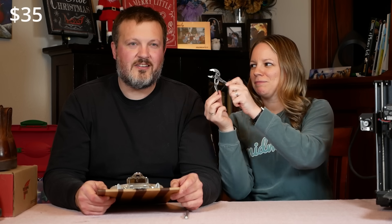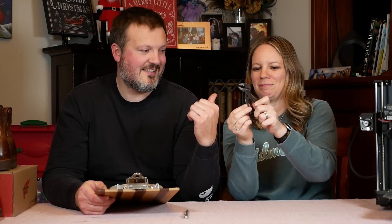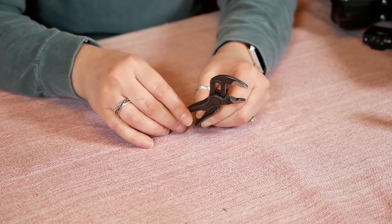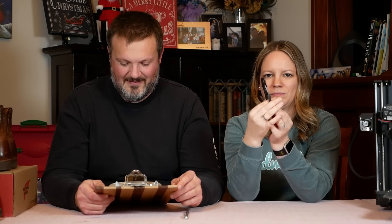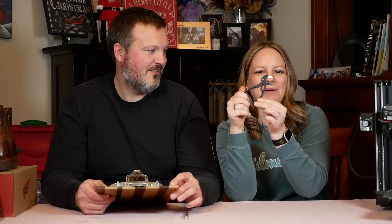For $35, the Knifex Cobra XS, made in Germany. It's the same as the Knifex Cobra pliers, but it's small enough to fit in your pocket. This thing is way more handy than I ever thought it would be — I carry it everywhere. It's also possibly the cutest tool that I own. It looks like a little baby raptor.